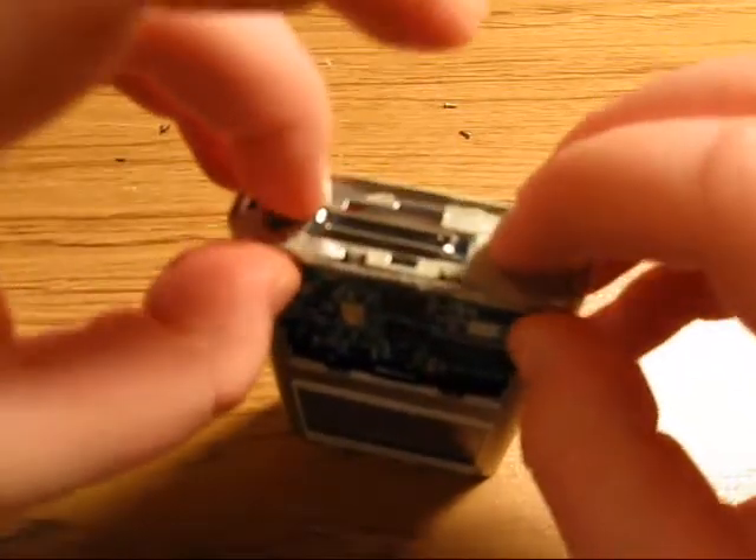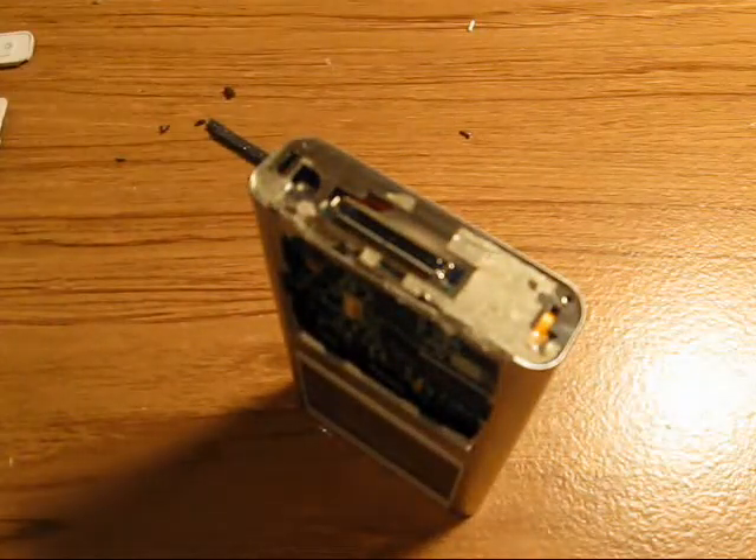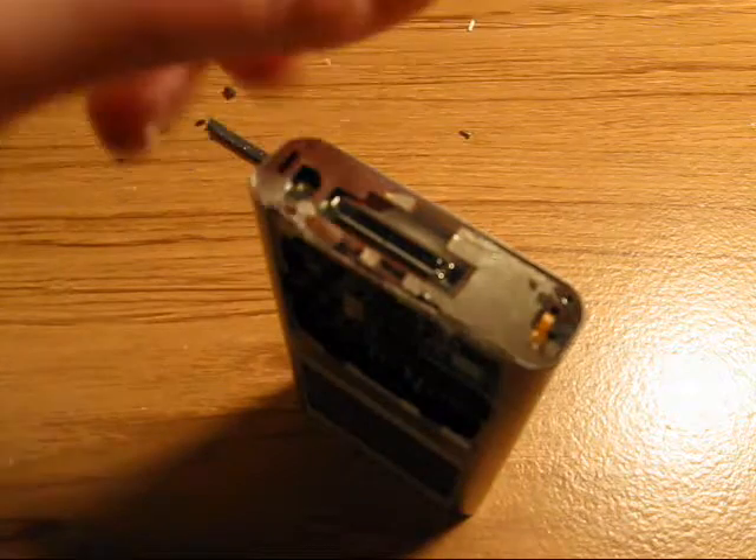Now we're going to put the metal plate back on there. It just goes right back on, and then the screws — screws back in there.